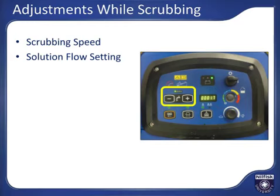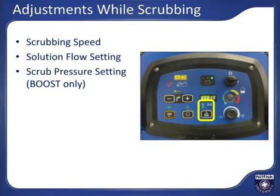More solution is required for more heavily soiled areas. Boost machines have two scrub pressures available. You can select the high or low scrub pressure setting by pressing the scrub pressure button. Lights above the button will indicate what scrub pressure is active. The high scrub pressure mode will provide a deeper cleaning or allow you to clean more quickly and achieve your desired cleaning results.